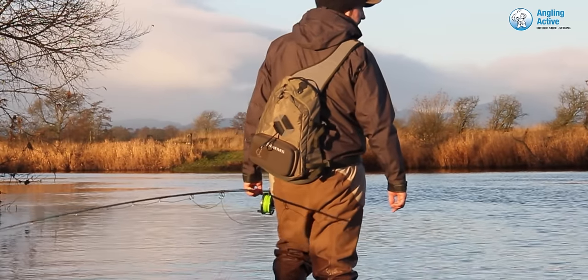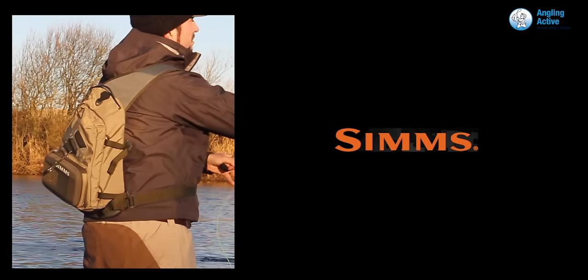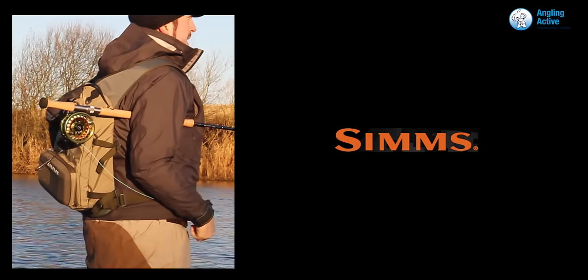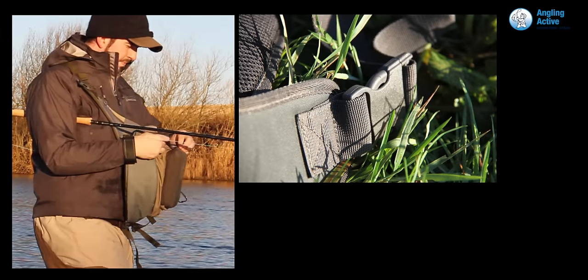Worn over the right shoulder, the main purpose of the sling pack is to free up your manoeuvrability, which is exactly what it does. This also reduces the opportunity for anything to fall out with the clever design of the pockets. Unclipping a single buckle around your waist, the pack is free to rotate around your torso.